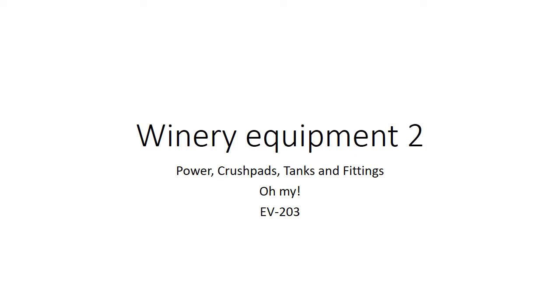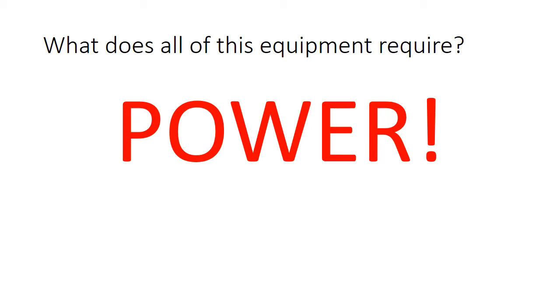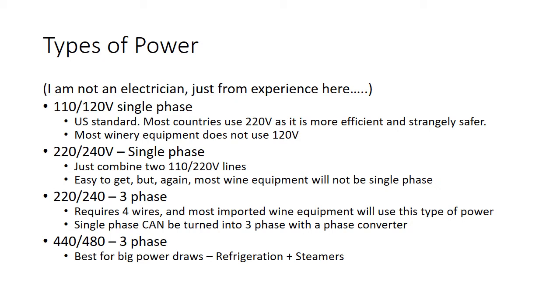Winery equipment — power, crush pads, tanks and fittings. Let's get going. So the one thing we have to think about when getting into winery equipment is what does all of this equipment require? It requires power. One of the things we frequently don't think about when getting into this industry is just how important electricity is. We've got to think about the different types of power. I just want to give you a 10,000-foot overview — I'm not an electrician at all — just to make sure that when you start speccing equipment, you know what to get.